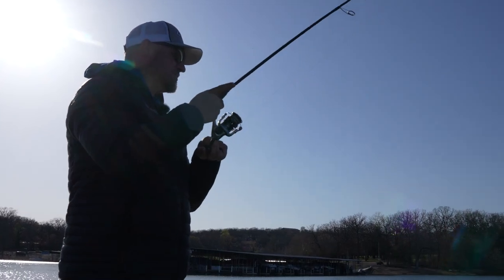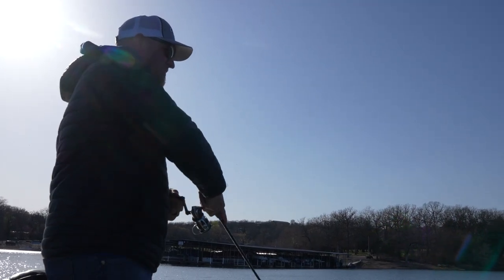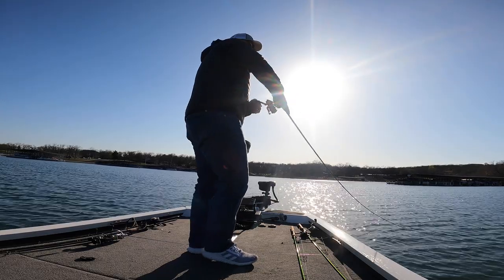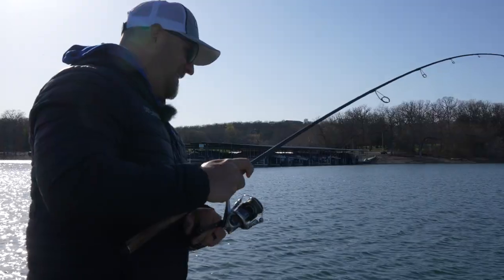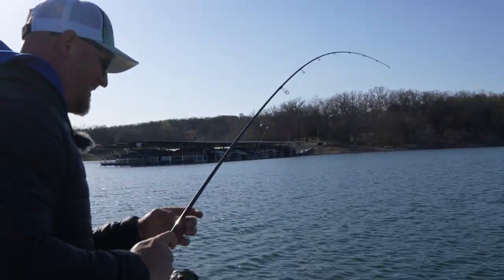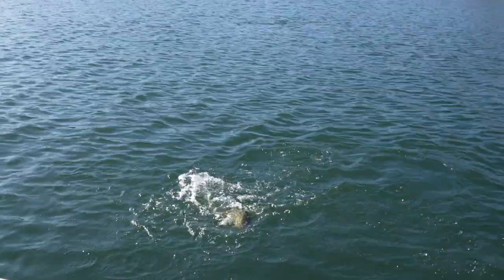That's the thing about live sonar — I'm thinking, where are all the fish? And then live sonar is telling me they're up there sunning. Oh, look at this largemouth!